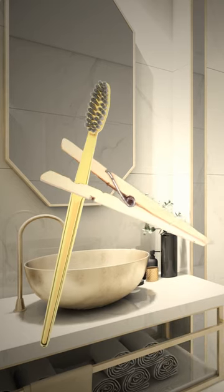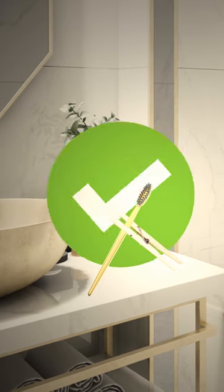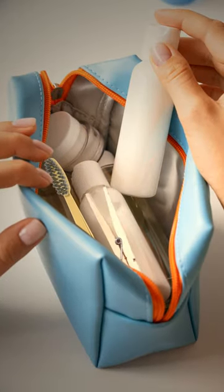This is where the clothespin comes in handy. Take it and pin it to the neck area of your toothbrush's handle. And voila! Now you have a nice little stand. And the best part is, it doesn't take up space in your hand luggage at all.